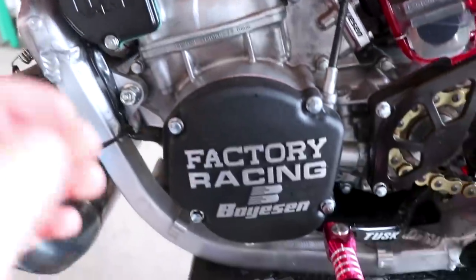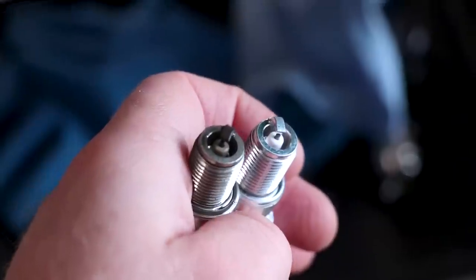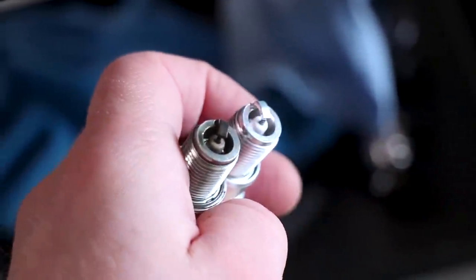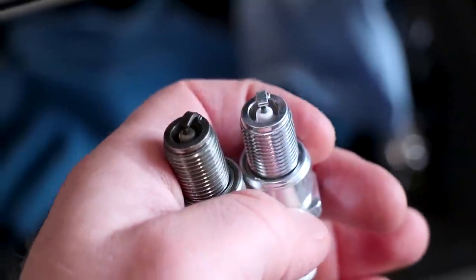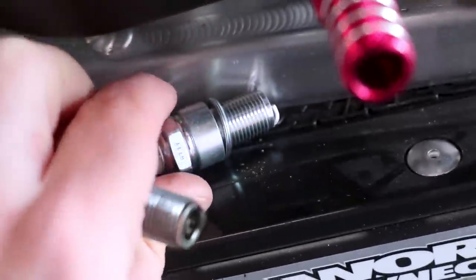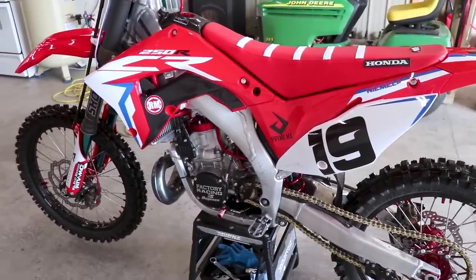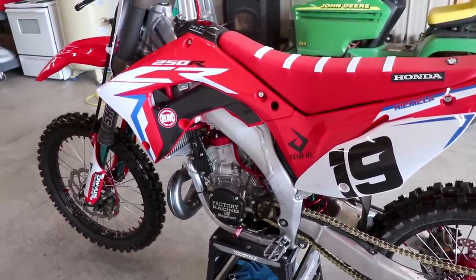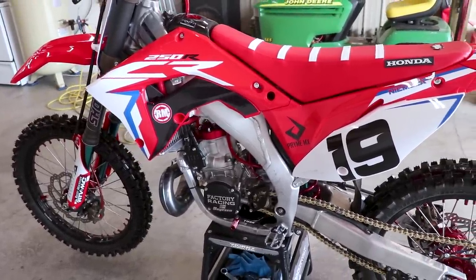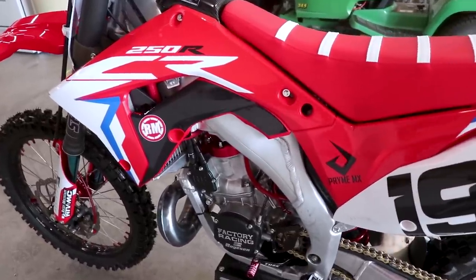Just went for a quick burn and pulled the plug out — I'll show you what it looks like side by side with a new plug. You can see the inside of the plug on the left definitely has a lot more color; it's got that tan shade to it, so I would say it's running pretty solid. You can tell the difference when you're out riding too — it definitely feels a little bit more crispy. As far as breaking the bike in, I think we're all set. I'm going to do another compression test in a few weeks once I ride the bike a little more and see how that looks; I think it'll jump up a little bit. Pretty pumped with how everything is looking.